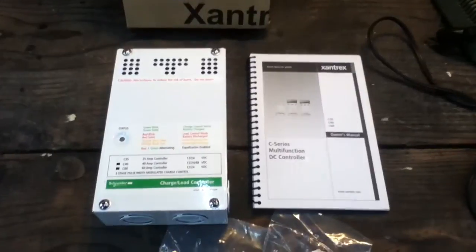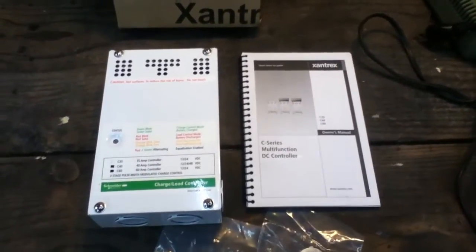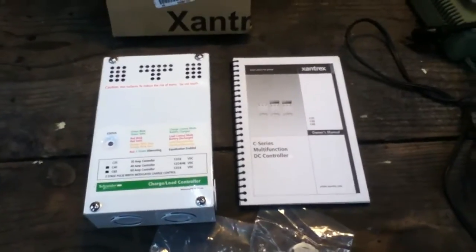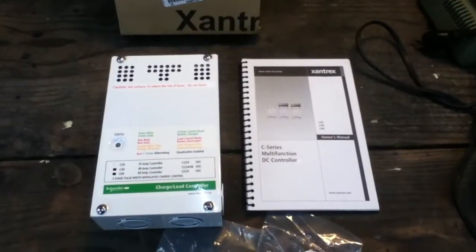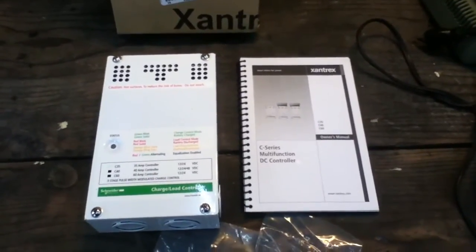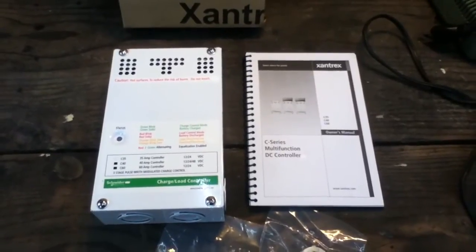It's a PWM charge controller — it has no pretense of being an MPPT unit, although this company also makes MPPT charge controllers. They're respected in the industry, but not necessarily the most popular because they're not always the most cost-effective for the specifications.